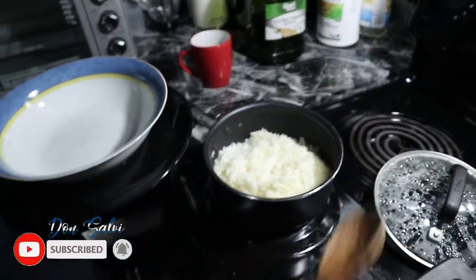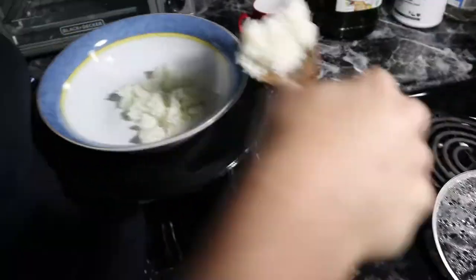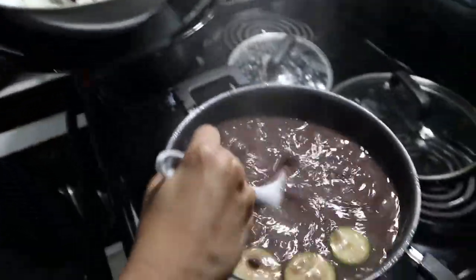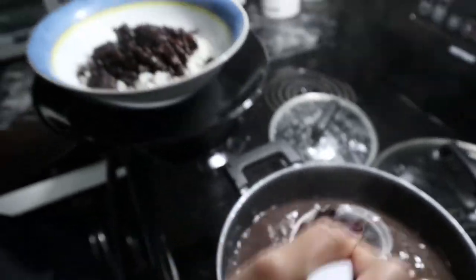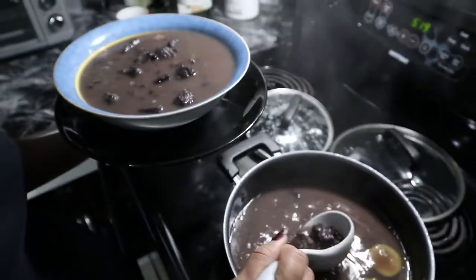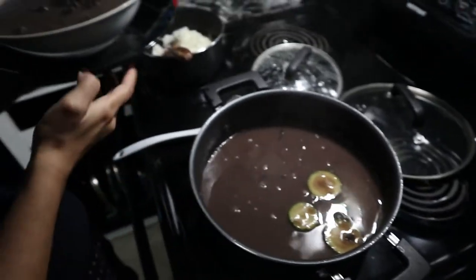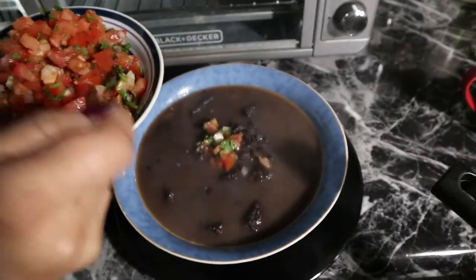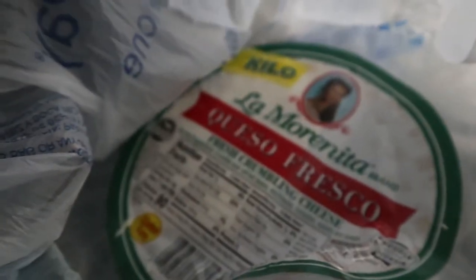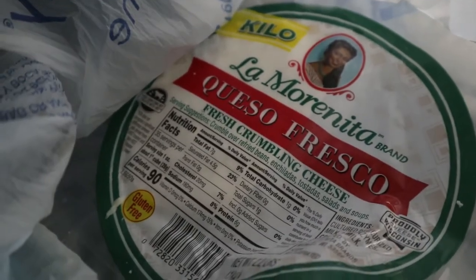Here is the chimol, or pico de gallo, and we're going to add some lime — just lime, no salt. About two and a half to three hours have passed, everything is ready, and we are hungry! Let me show you how it looks once it's served. We usually add the rice first as your base, and then we add the soup itself, which is already mixed with the beans and the beef.